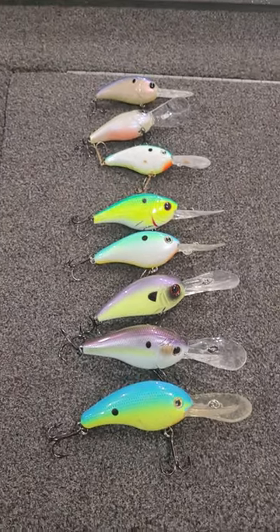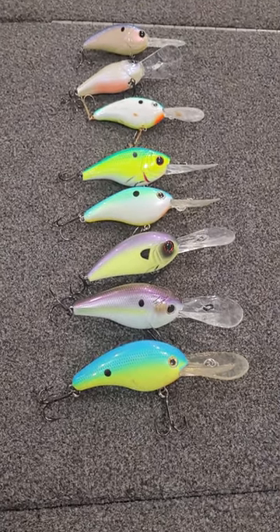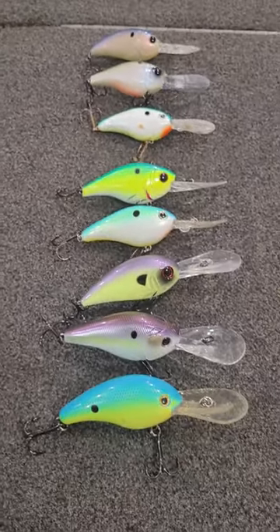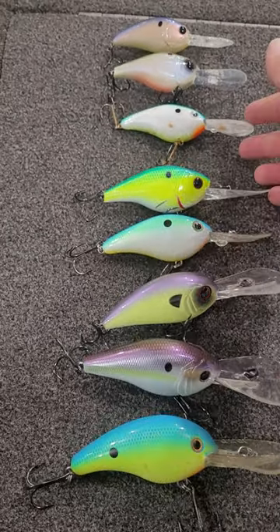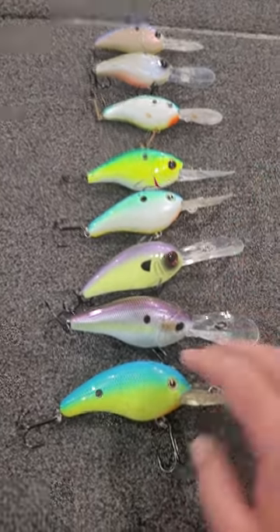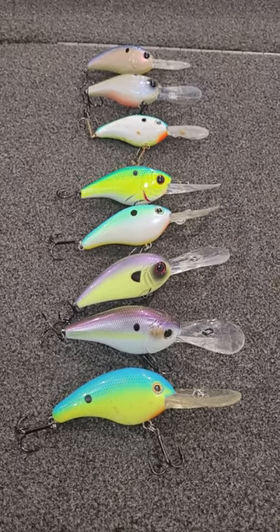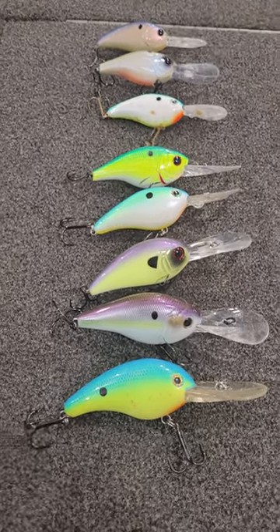I keep my color selection pretty simple: basically pick out a shad color you like, pick out a chartreuse and blue color you like, and citrus shad. I throw a shad craft a lot for my shad pattern, chartreuse blue back, and then a citrus shad color in the middle. This time of year when the water gets cold, I like chartreuse and blue backs a little better — brighter colors to really get those fish reacting to something bright coming by their face when they aren't feeding as heavily.